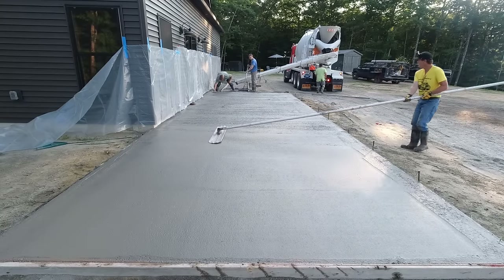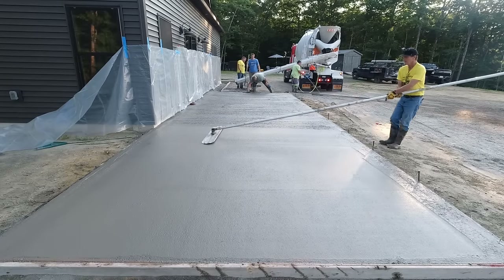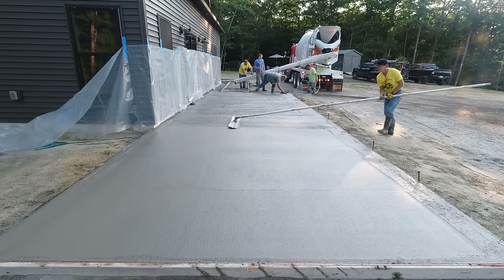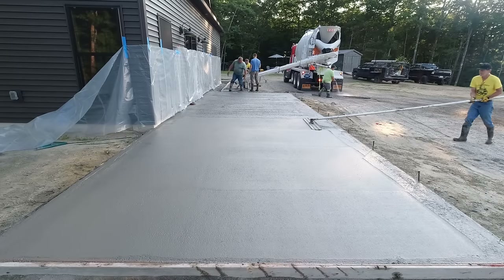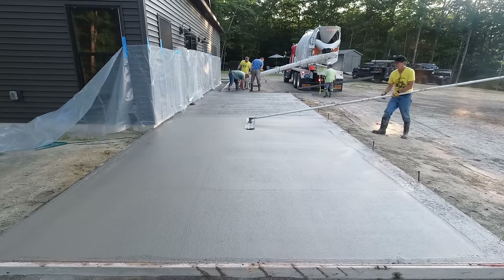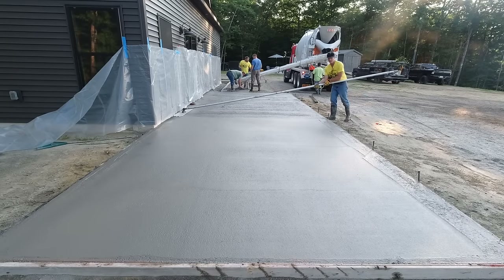That section didn't take the guys very long to screed — probably four or five minutes; probably took longer to pour it than to screed it. Bull floating takes maybe a little bit less time. I'm being careful not to pick it up right at the form or go all the way up against the house and tip the bull float, because that leaves a little divot you'd have to mag out by hand. I stay just a few inches away from the foundation — if I do leave a tiny divot when I re-tilt, I want it a few inches away, which makes it easier to fill afterwards.